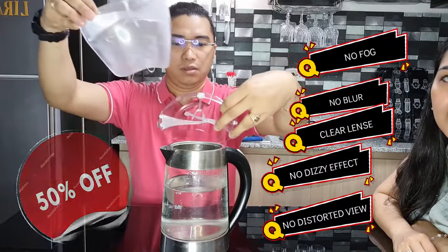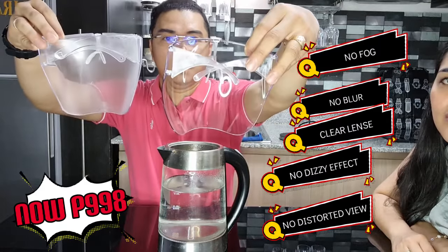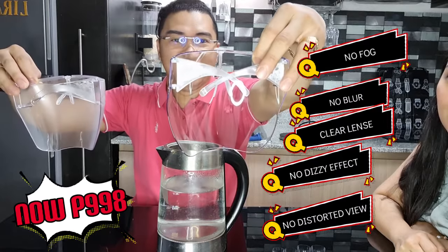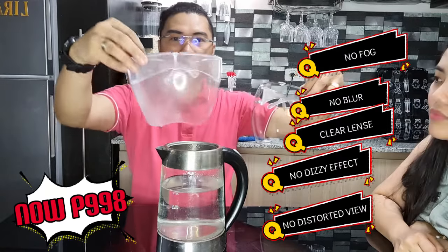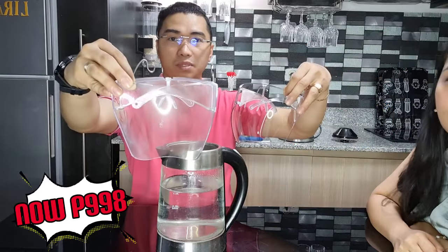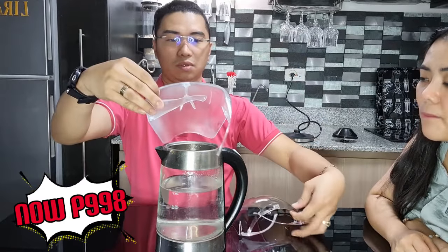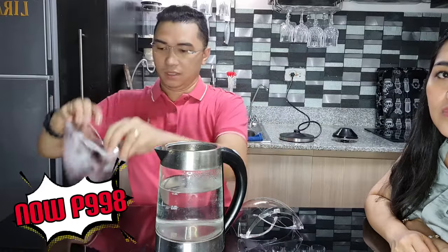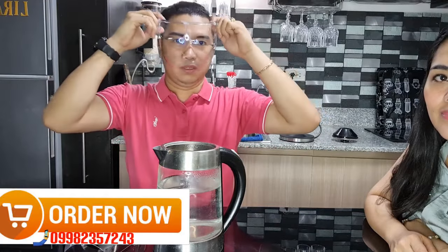This is the original, this is the fake. As you can see, the fake fogged up right away — clearly visible — and then this one is still clear. See, even if you breathe on it repeatedly, it stays clear. Because if you use the fake one, you might trip — and it has a prescription grade — so when you're walking and it fogs up, objects feel closer than they are. But the original stays clear, so even when you put it on and it fogs like that, you can still see fine.